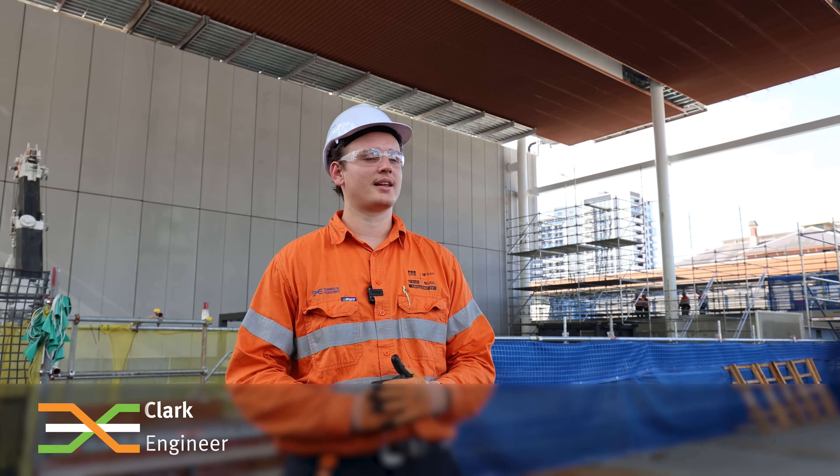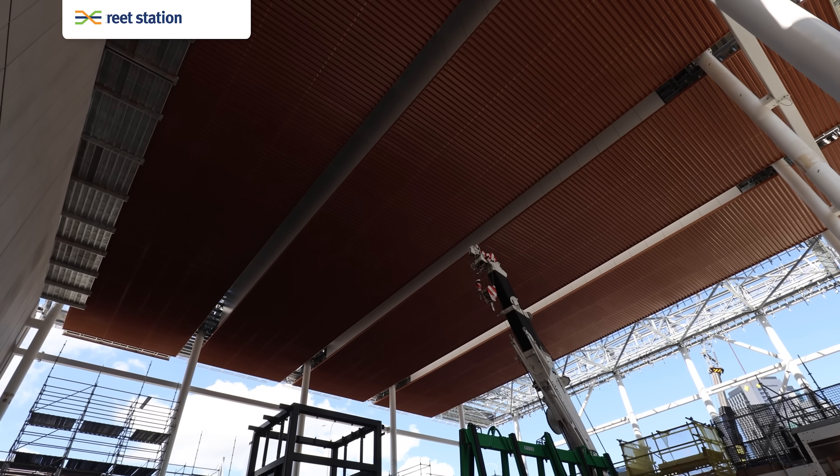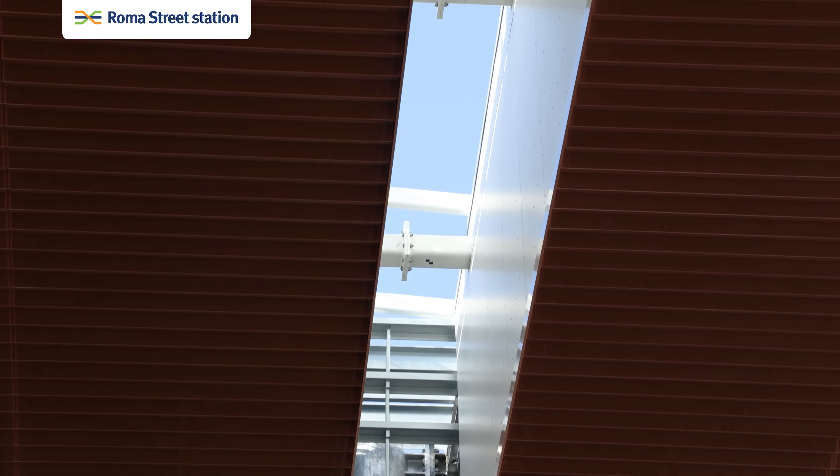My name's Julian. I'm a junior engineer with the canopy team. It's made of a steel subframe with aluminium cladding and on the walls of the skylights, fibre reinforced concrete.